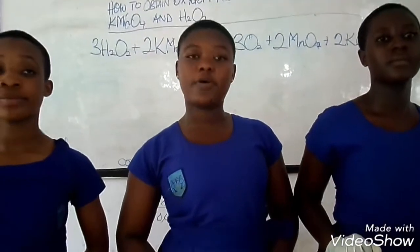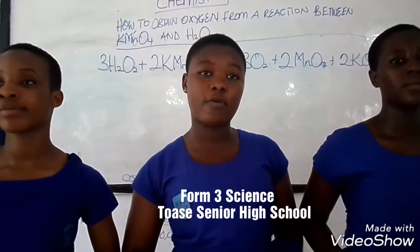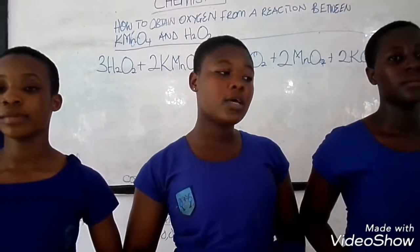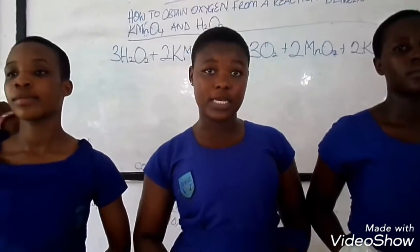We are here to perform an experiment on how to obtain oxygen from a reaction between potassium permanganate and hydrogen peroxide.